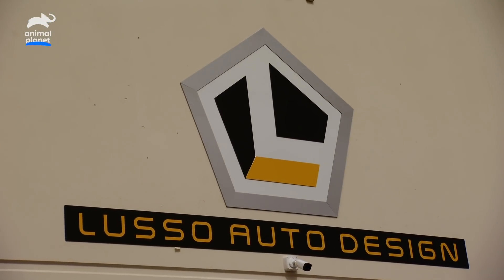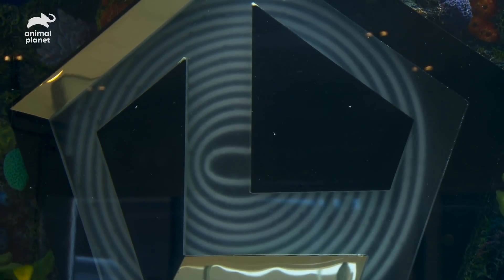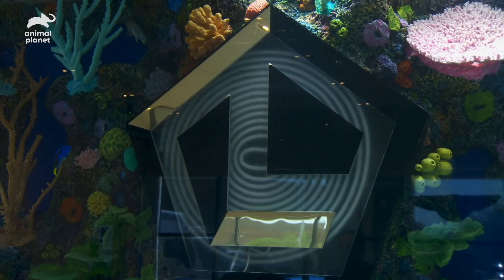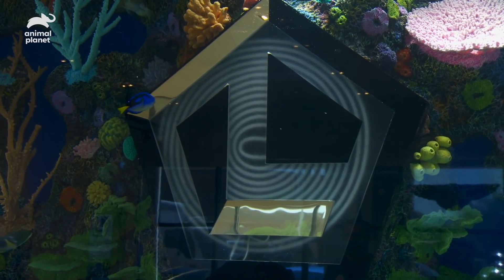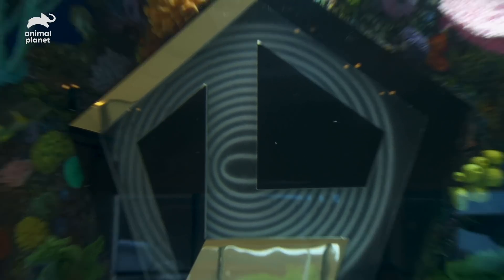We're installing a huge tank for Lusso's Auto Spa, and we put a lit-up version of their logo in the center. But when we filled the tank up with water, the opaque part turned clear. He didn't sand it enough. When Redneck made the whole logo, he sanded it so you can get the light going through it. Once it hit the water, you can see through it. That's a big problem — you can't fix that just like that.